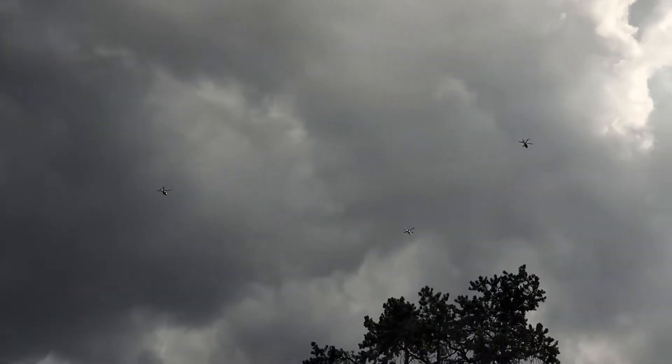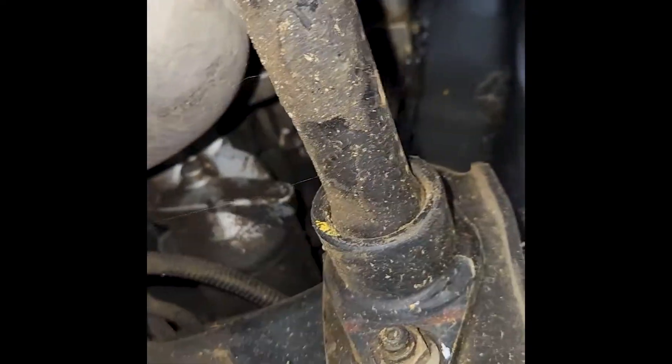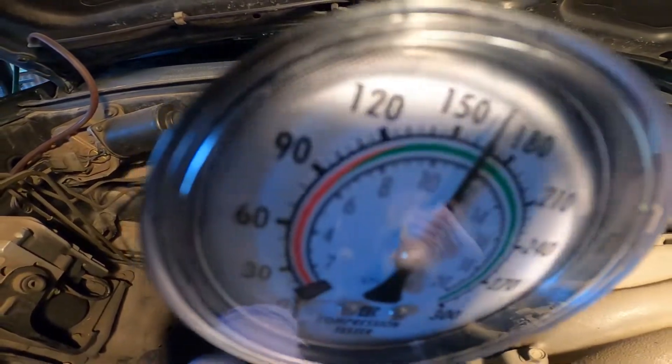Now we're gonna do the same thing on the other side. Hopefully we don't lose any bolts this time. Well sure enough, right off the bat I lost one. With the history of spiders in this thing, I ain't gonna chase it down — we'll find it later. Just don't drop it.